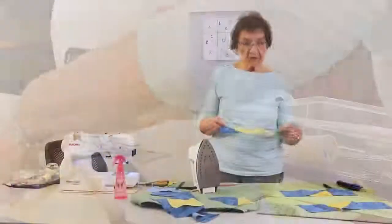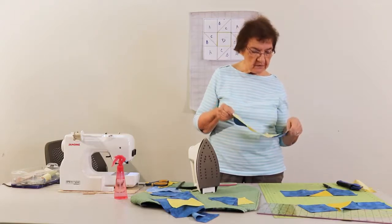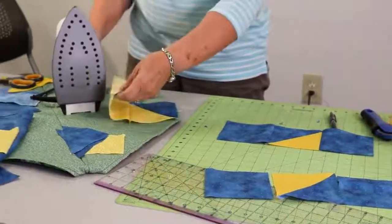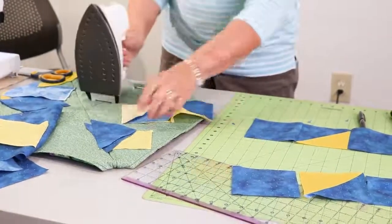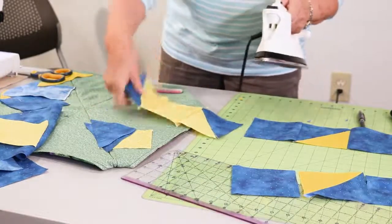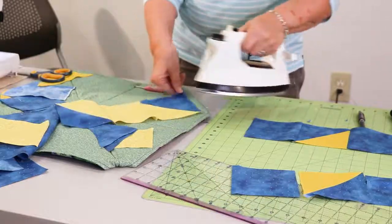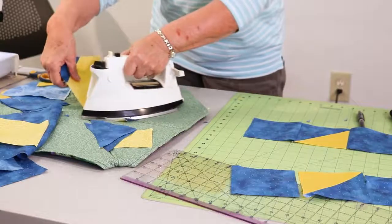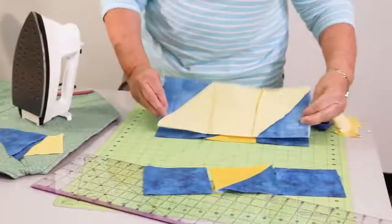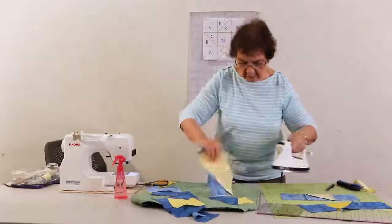Now I said you always press towards the dark side, but actually our seams are on the yellow side on both of them. So what I'm going to do is press these the opposite way — these are pressed towards the outside, and these I'm going to press towards the inside block. That's just so you don't have a lot of bulk at all the seam lines. So I'm going to press towards the center block, and when we put them together, these will be going opposite ways, which makes it a lot easier to nest the seams and not have all that bulk in the middle.